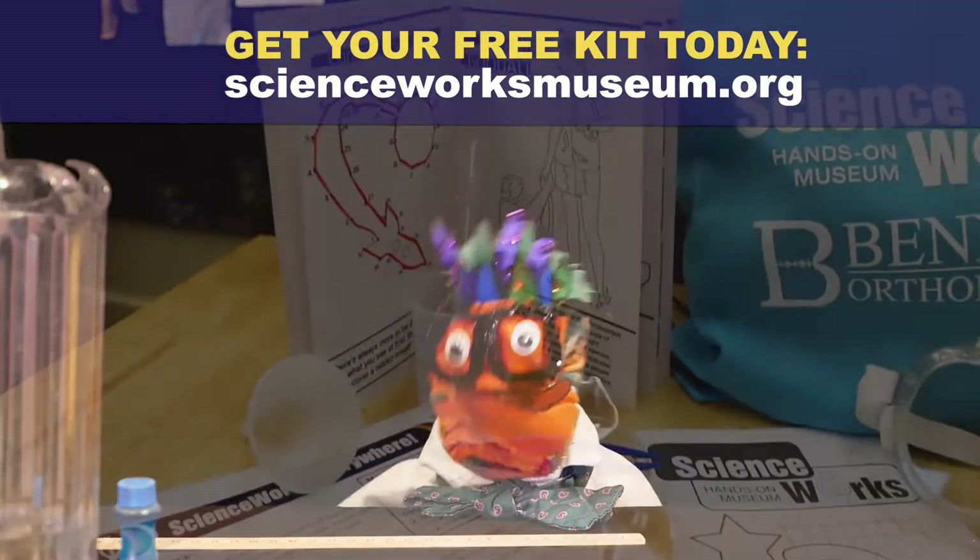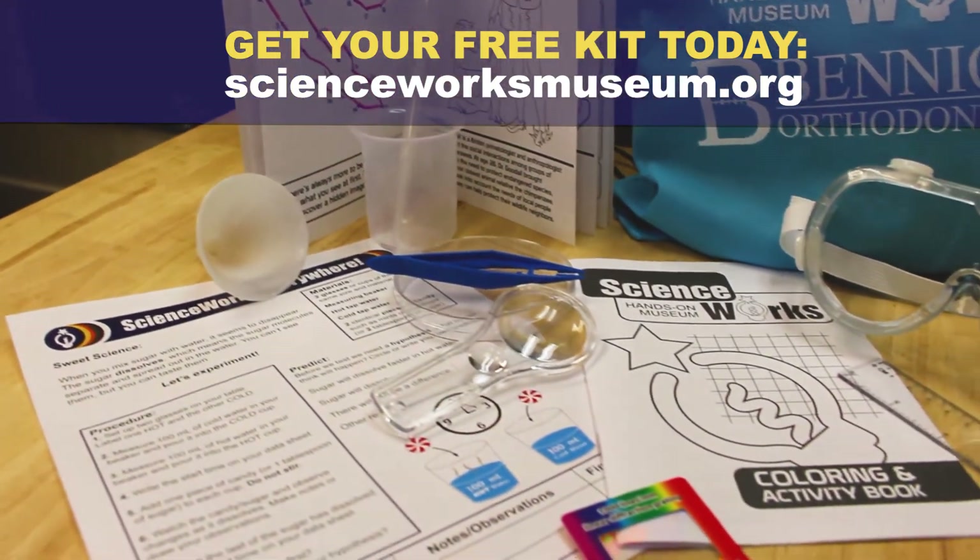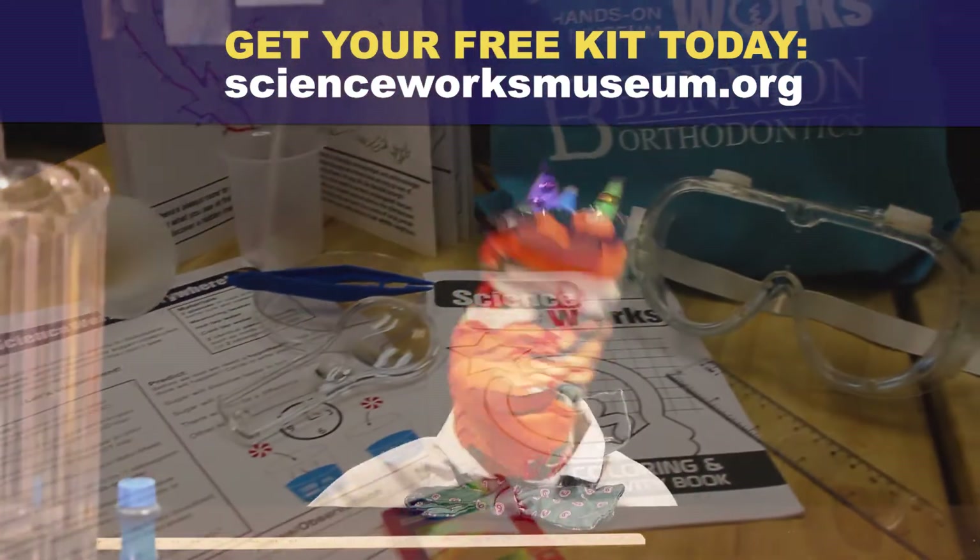And if you need a ruler, you can find one in our free science kits. To get one, go to scienceworksmuseum.org or click the link in the description below. See you next time!